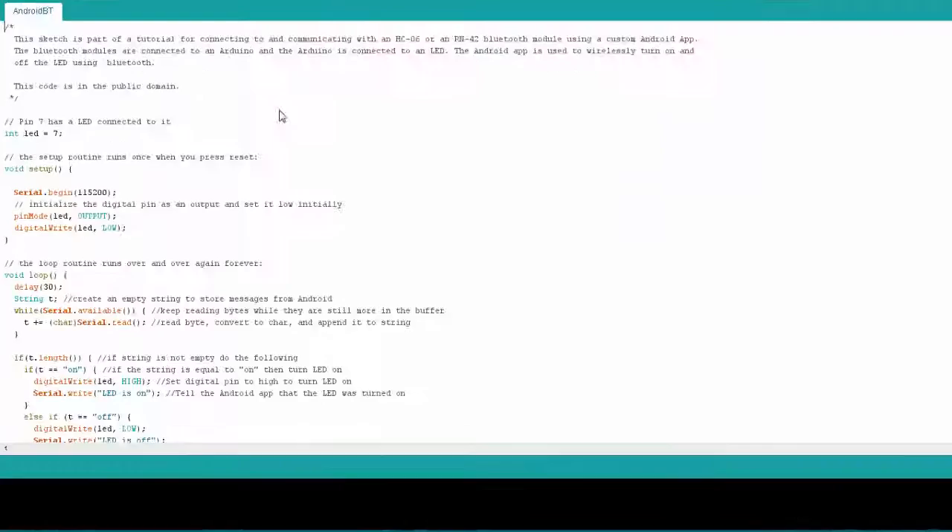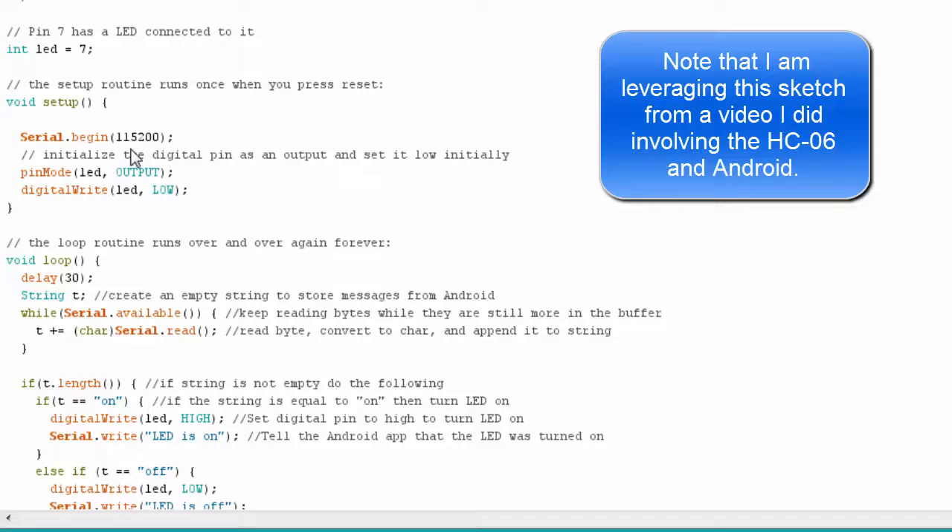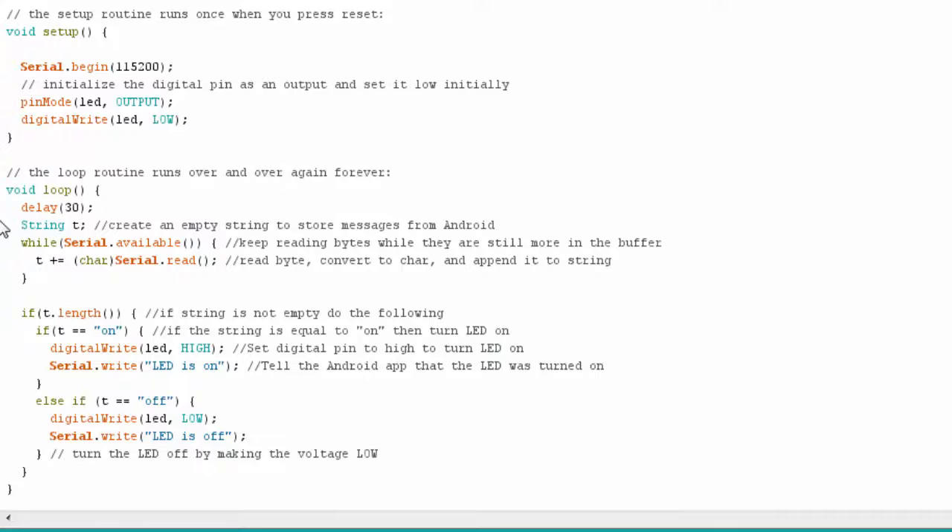Here's the Arduino sketch for this example. I create the LED pin and set up the code. The BLE Micro's default serial speed is 115,200 baud. In the loop, I wait for serial data, read it in, and check if it says 'on' — if so, I turn the LED on and write back 'LED is on'. If it reads 'off', I set the pin low and write back 'LED is off'. It's a simple sketch.